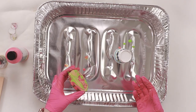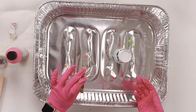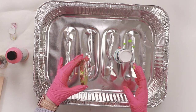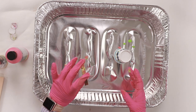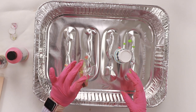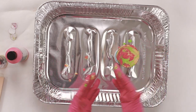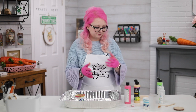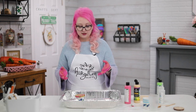You want to let it dry for around 24 hours — that's usually how long I leave mine, or at least overnight. You get lots of movement and can do all sorts of fun things. That's literally the most basic type of paint pouring: pour the paint on and then rotate your surface around. That's how easy it can be.